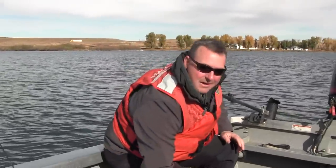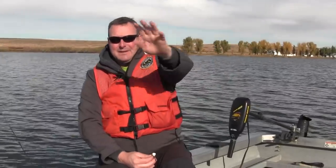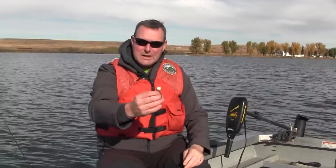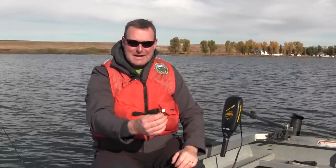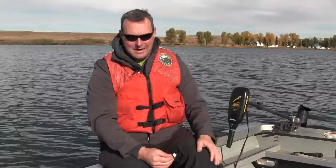If the bait's down on the bottom, the fish can't see it. We need to think about the morphology of a fish's eye: they can see up really well and out in front of them really well, but they cannot turn their eye downward and look below them. So we need to set this leader length at a height where the fish can see it. This can vary by the day — sometimes five feet, sometimes a foot and a half — so you'll have to play around with that. Two or three feet is a good place to start; if that doesn't work, lengthen your leader out.